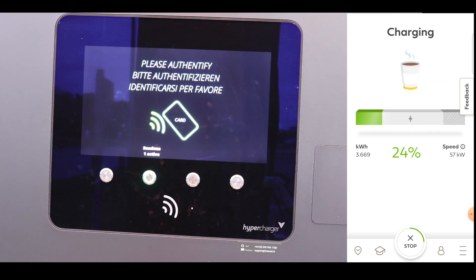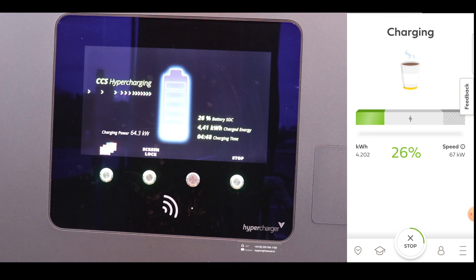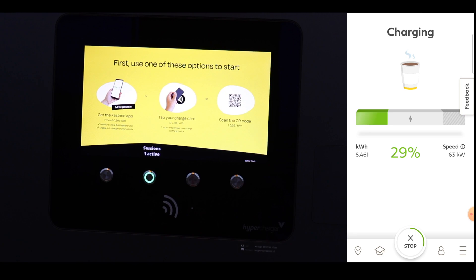Slightly annoying that the screen couldn't lock onto the view, but you get on the right hand side the app from FastNed that tells you how many kilowatt hours you've charged already and at what speed.